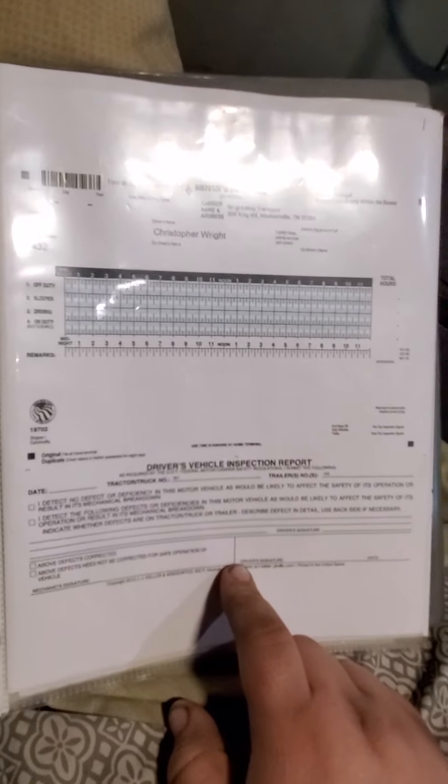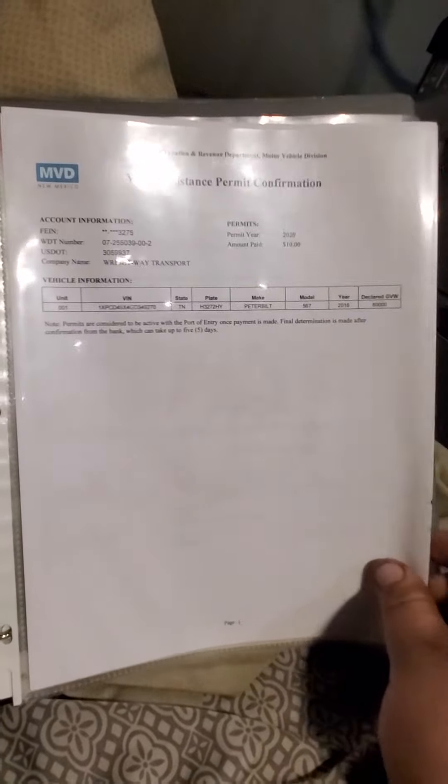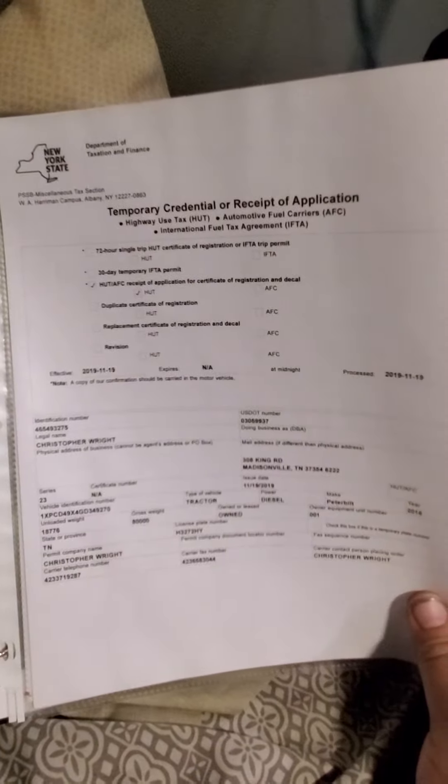Next are eight blank logbook pages that are never to be used, so that you're compliant. Then the weight and distance permit for New Mexico.